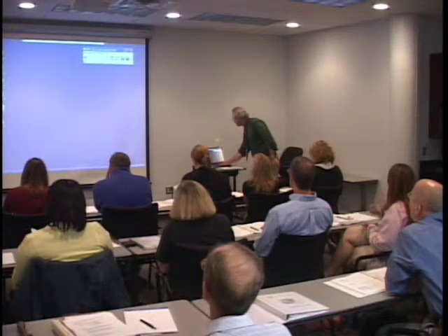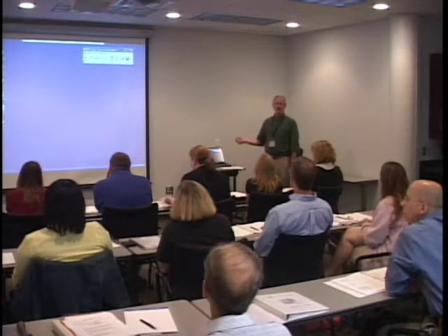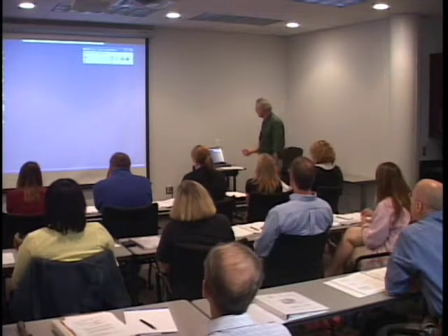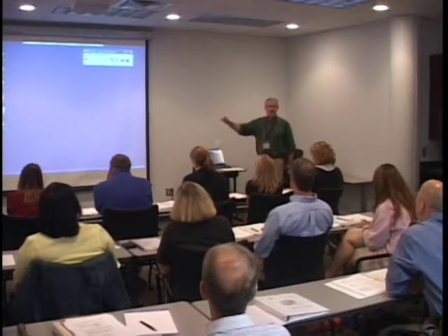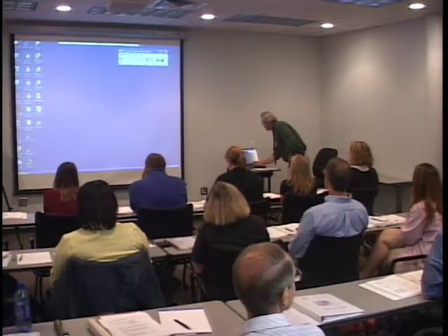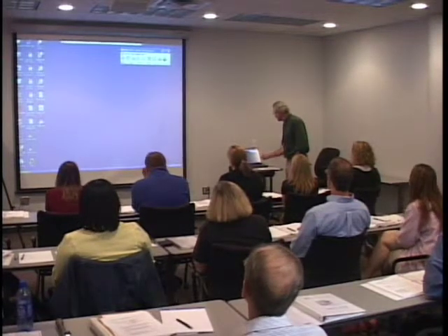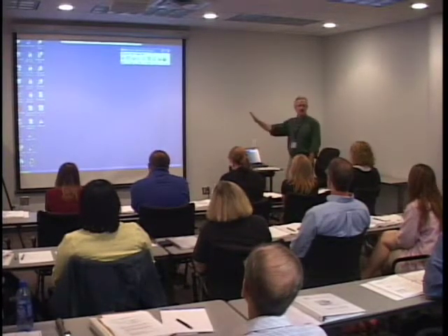We're going to turn the DART on. The gases have already been turned on, so we click the off button and you see it toggles to on. There's a little leaning man icon, which is the standby icon. Now the DART's on. We're in standby mode, so the little guy is standing by.